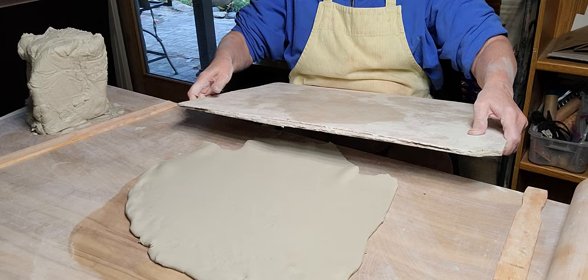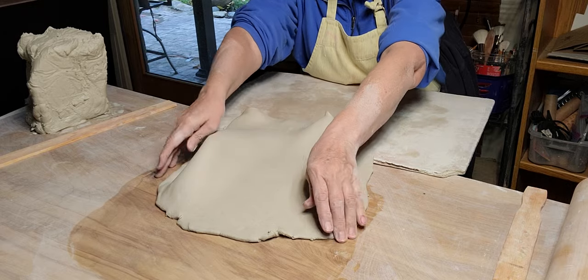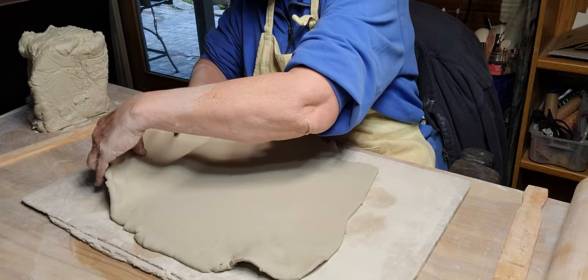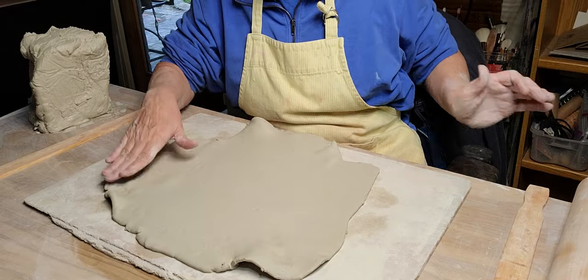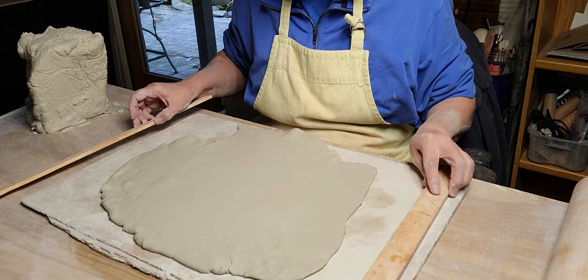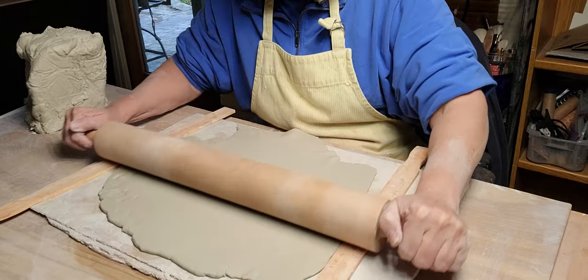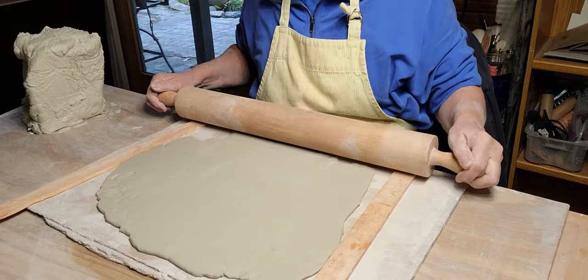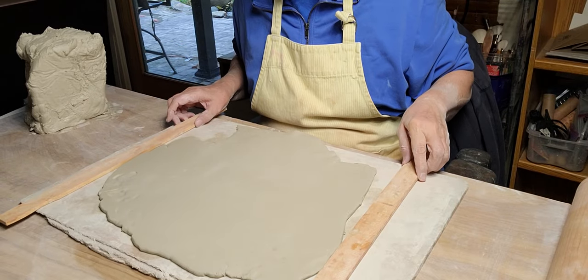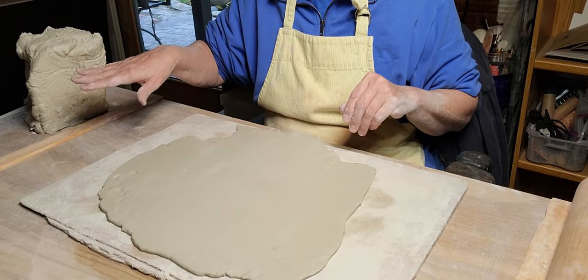I've got another big piece of hardy backer board here. Hardy backer board is basically concrete board. I don't like to work on it all the time because it sucks the moisture out so much that you have to work pretty fast, or you end up with a really hard surface that will crack as you try to bend it. But this clay is just so soft - I must have added water to the bag when I put it away.